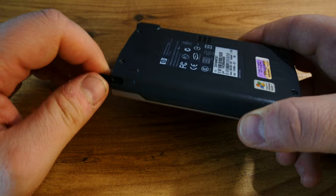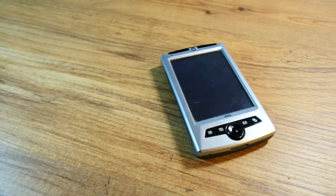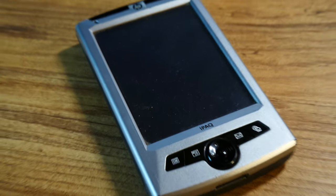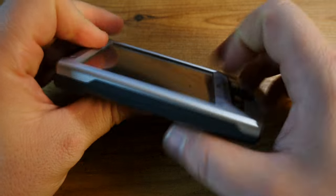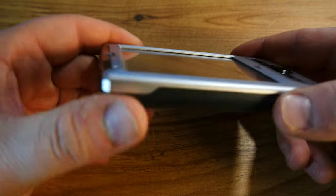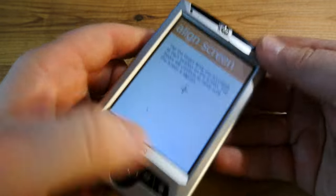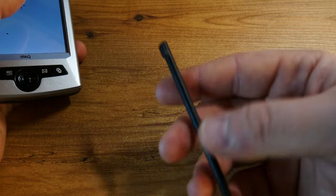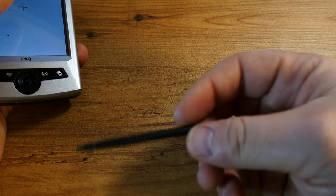Had IPAC tried to invent the disposable pocket PC? This thing has an encapsulated battery, but it's not a premium device like today's glass-and-metal sandwich smartphones with no battery removal capacity — this is just a screwed-in battery fixed in place. The buttons on the front don't feel great but aren't worse than similar IPACs. The stylus, however, is pretty thin and pretty low cost.